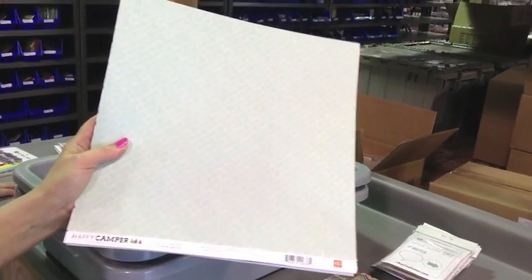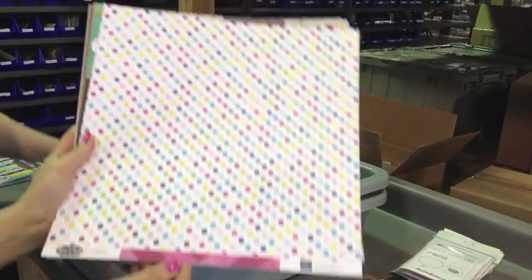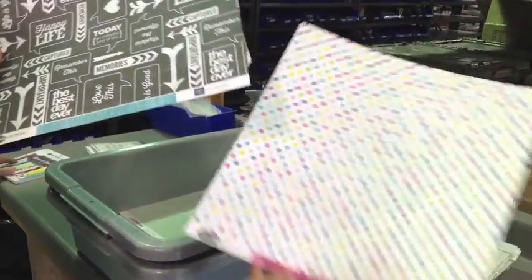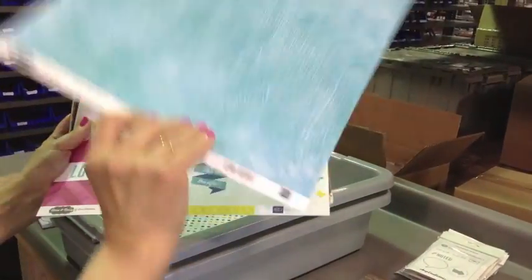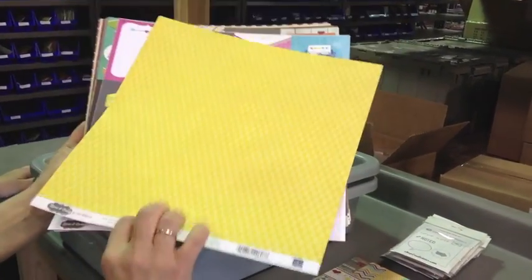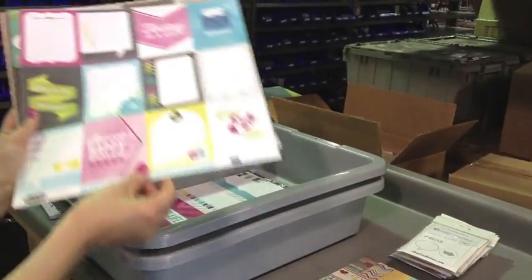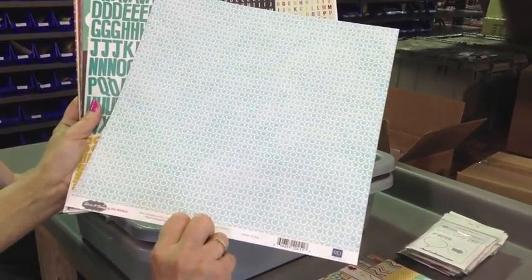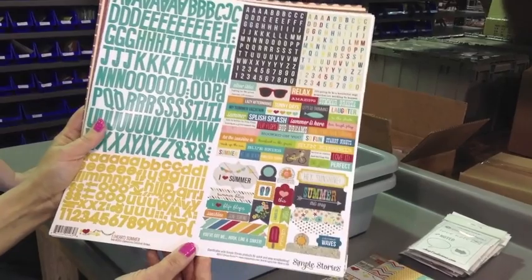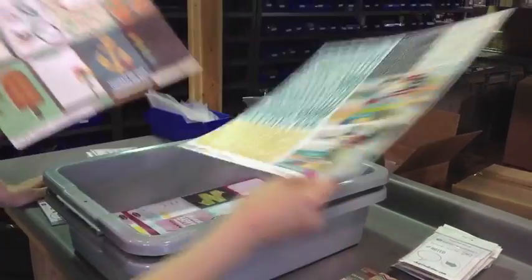We have a bunch of wonderful papers. The first is Echo Park Happy Camper. This is Call of the Wild. This is the Here and Now — Echo Park paper, dots. Here and Now. This is Chalkboard Quotes. This is the four by six journaling cards, also the Here and Now. Here and Now is the three by four journaling cards. And here it is — Simple Stories, a little sneak peek again of the Expressions cardstock stickers. Beautiful colors.